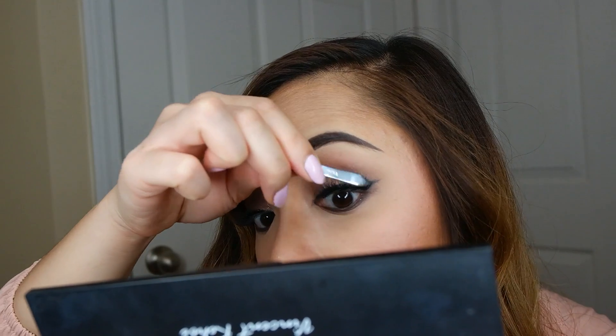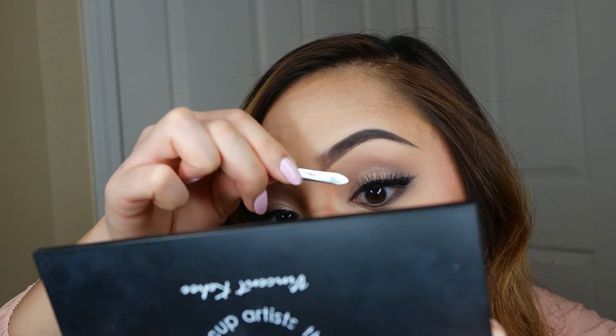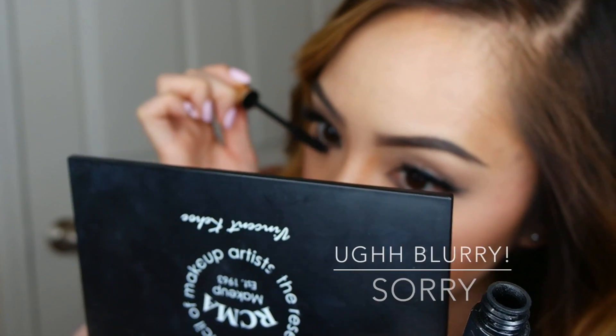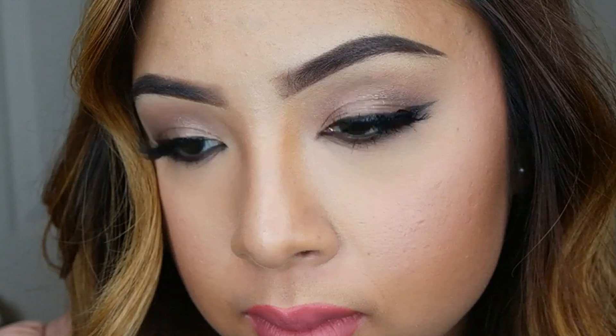After my lashes are stacked, I like to use my tweezers and my fingers to push them up so that they can be more visible when I open my eyes. Then I'm going back and applying more glue where I need it so that my lashes don't fall off, and applying mascara just so everything comes together and your real lashes attach to your fake ones.